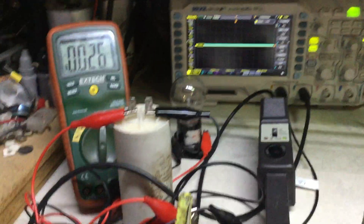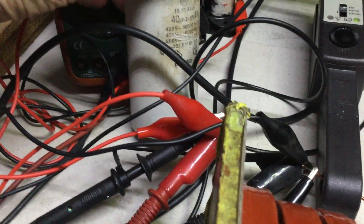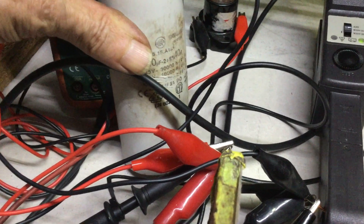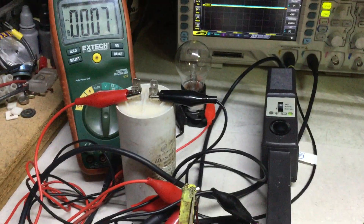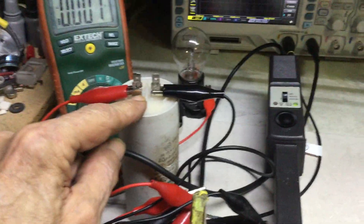I forgot to mention this capacitor — it's just to smooth out the sine wave. It's only 40 microfarads, and it's a running cap — an AC cap. It's a running capacitor for the exciter system of a single-phase generator.